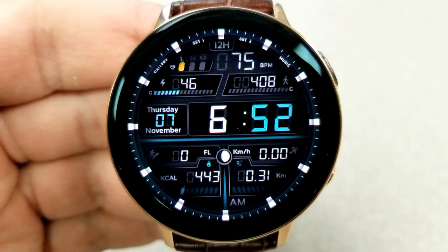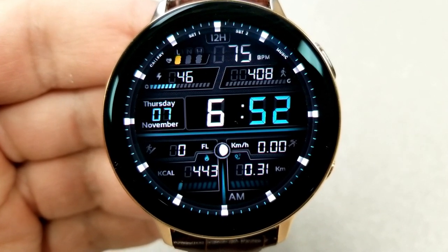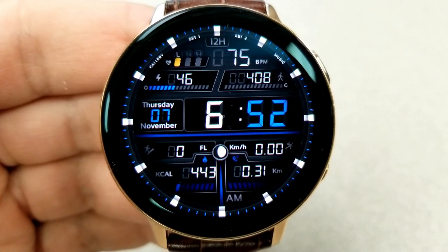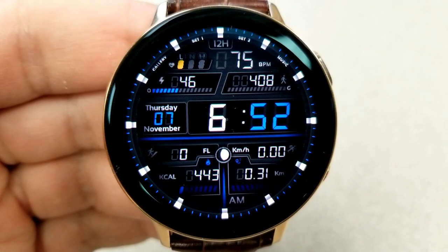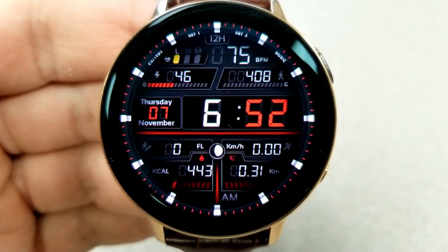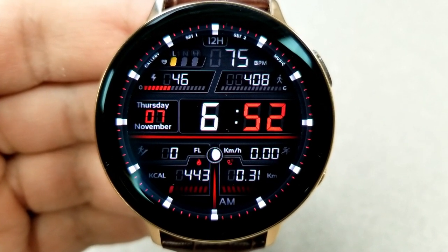Starting at the top you have your last recorded heart rate along with an intensity zone indicator to the left-hand side. Then you have an interactive power remaining gauge underneath that, along with a step counter and step progress bar to the right. Then you have the date and digital time in the center of the face.